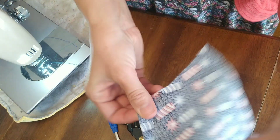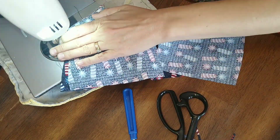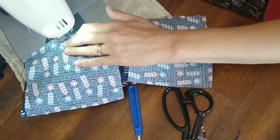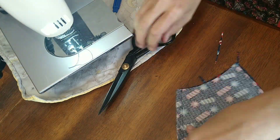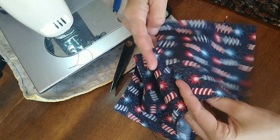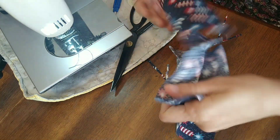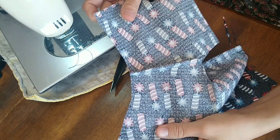Take it to the ironing board, fold it over like this, then sew it right sides together. So this is what the seam will look like on the outside and on the inside — all of the raw edges are enclosed, so I don't have to worry about anything fraying.